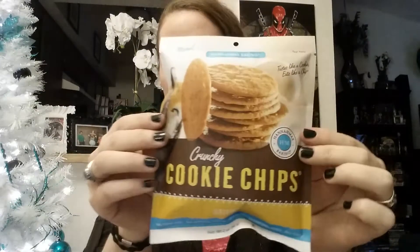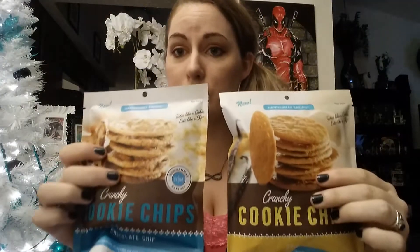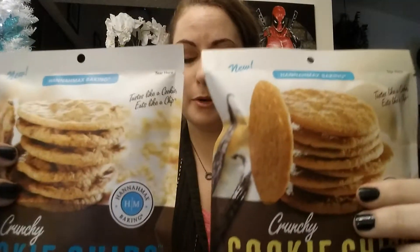So the first thing I see is crunchy cookie chips. It looks like this one is original. And it also comes with one that is like a chip, so you get both of these. They are tasting like cookies yet crunching like chips at 120 to 130 calories per serving. These cookies are baked to perfection for every season of the year. So I will definitely be munching on those.